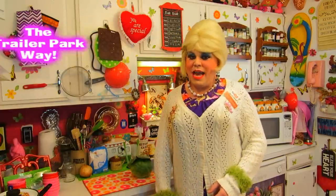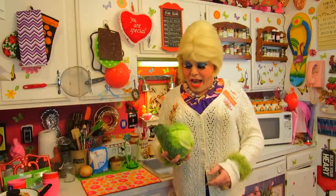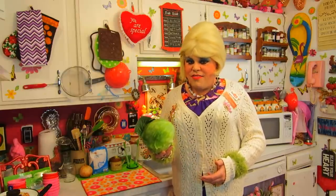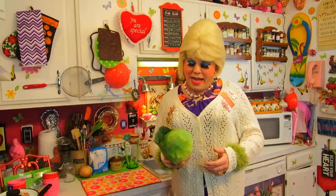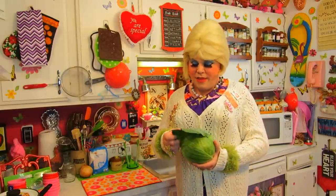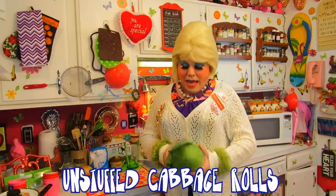It's getting kind of cooler out and maybe summer is slipping away, but we still have great recipes to share. Like this one today that uses cabbage. If you're going to use a fresh vegetable, plan to use it that day or the next day, or it'll just rot in your refrigerator. Today we're making a great unstuffed cabbage roll — you don't have to go through the pain of stuffing and rolling them. It's a great hot dish you could serve on a buffet table.